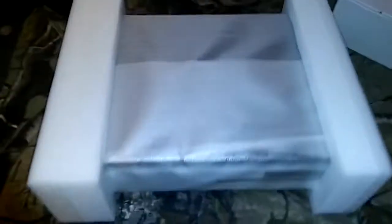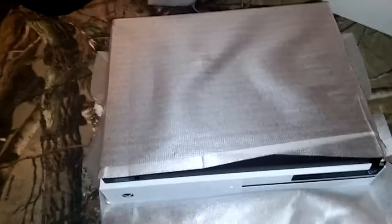All right, so here it is. I got her upside down — there we go. Sleek.